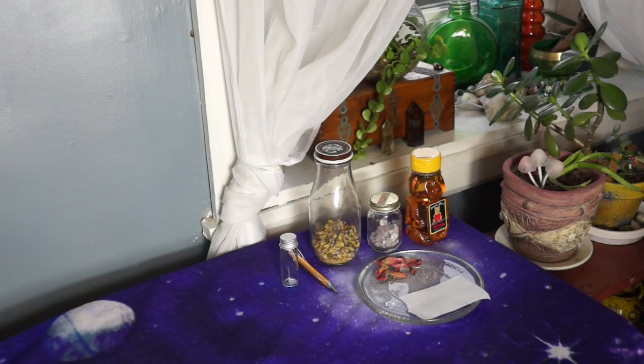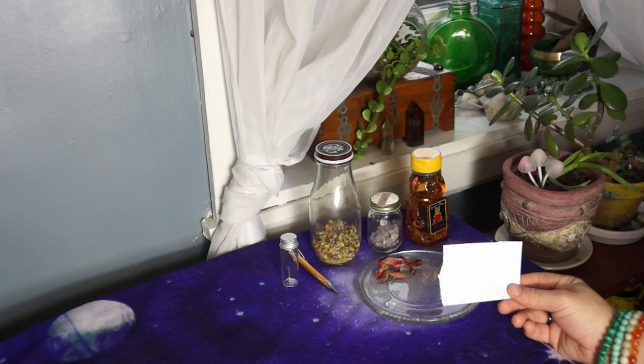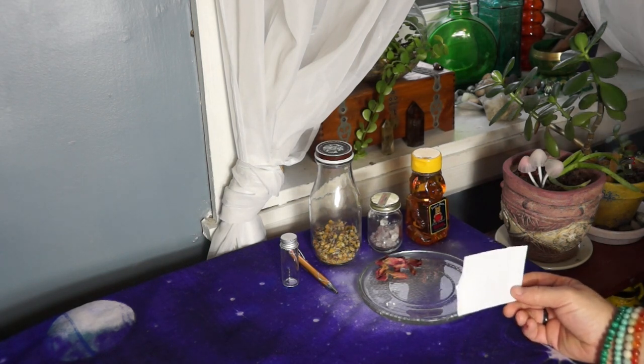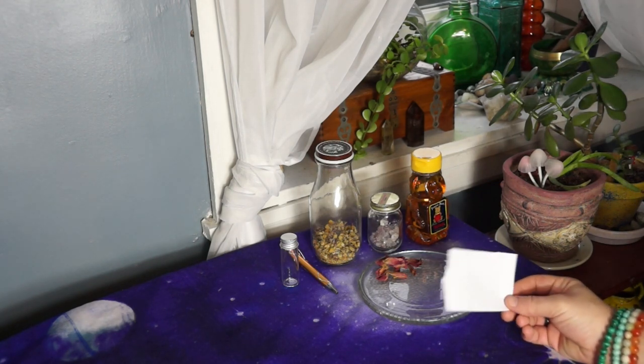I have my glass vial, some herbs, and rose petals. Just make sure that you have a piece of paper and a pen — it's really as simple as that. I'm going to be writing the person's name that I want to sweeten up the relationship with on the piece of paper. For any of you who have special sigils, maybe your anniversary date, or a date that you'd like to see some progression in the relationship, go ahead and write it on. This is personal — this is really where you're putting a lot of the intent in.